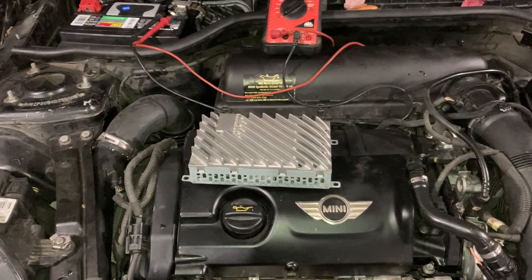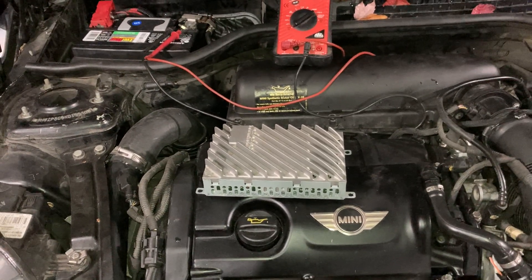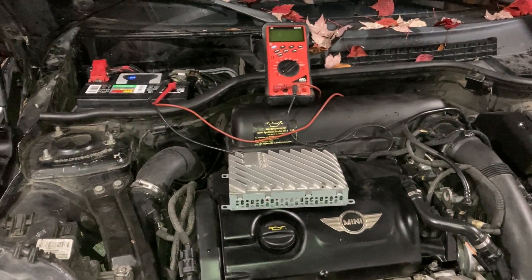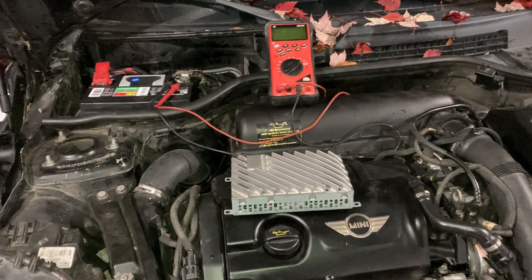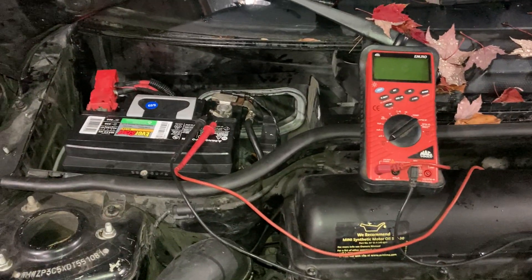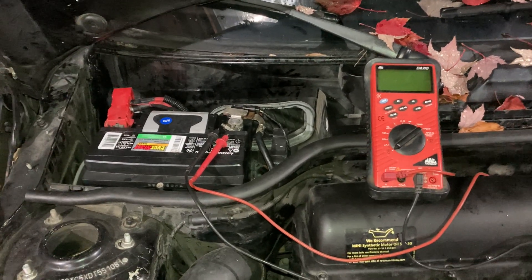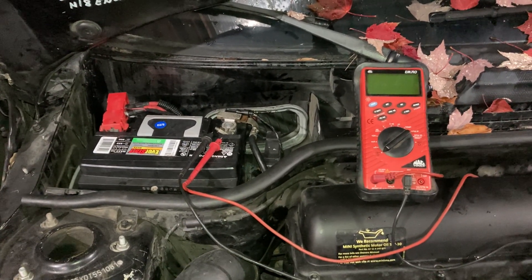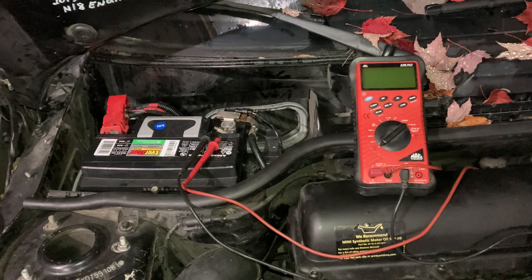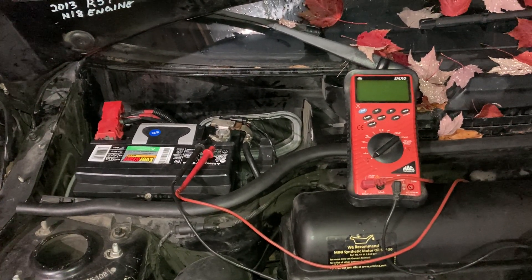When you disconnect the seat, you'll want a scan tool on hand to clear any codes. I used an Autel MX808, which is fairly inexpensive — I cleared the airbag light and then ran the parasitic draw test again. Sure enough, after 45 minutes to one hour it dropped from 4.5 amps to 0.375 amps to 0.25 amps and eventually down to about 15 milliamps.